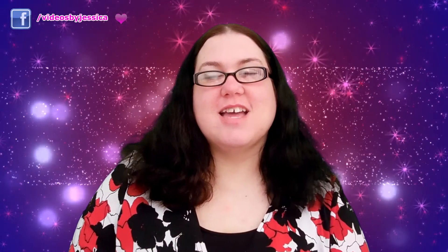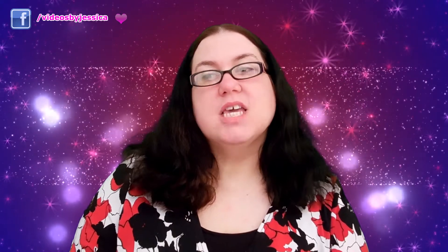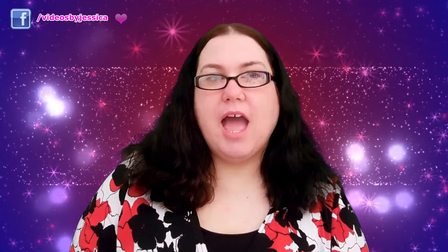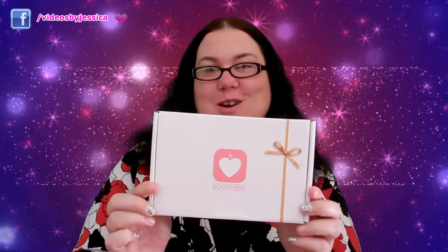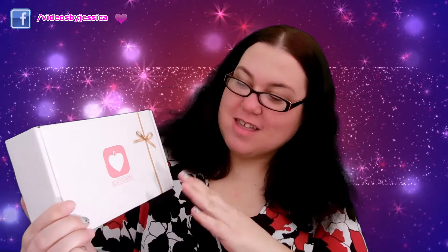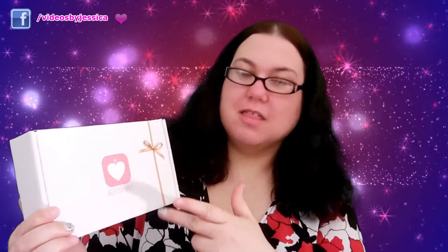Hi everybody, it's Jessica. I know I haven't made a video in almost two weeks, but I ordered BoxyCharm a couple weeks ago and I've been waiting for it to come. Now that it's here I'm going to make the video with you guys. The box says BoxyCharm with the little bow on it, and this is supposed to be for January — January's BoxyCharm, not February.